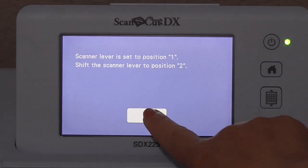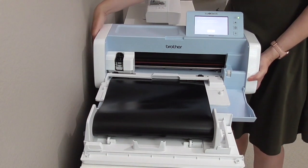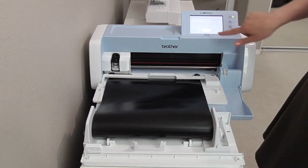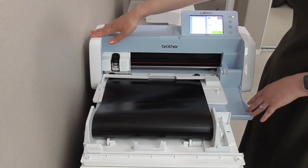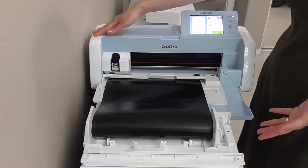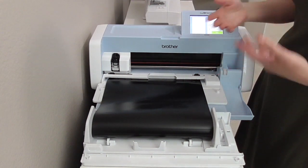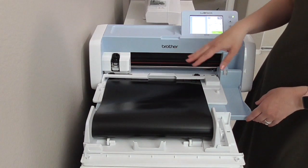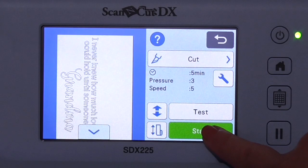It says the scanner level needs to be set at position two. Over on this side you scoot it over — there's a little lever and I just need to set it at the other position. Anytime the lever needs to be switched, if you forget after this it'll tell you when it needs to change, so you don't have to worry about forgetting. Now we're all good — let's hit Start.